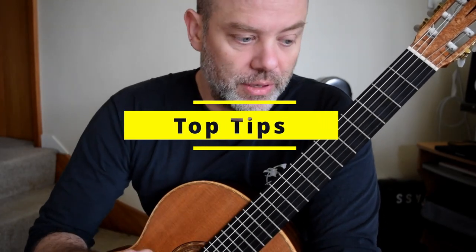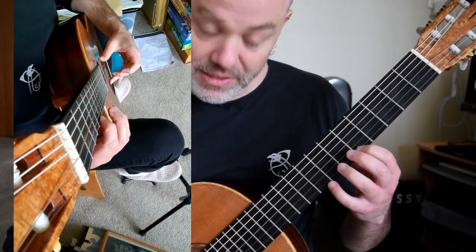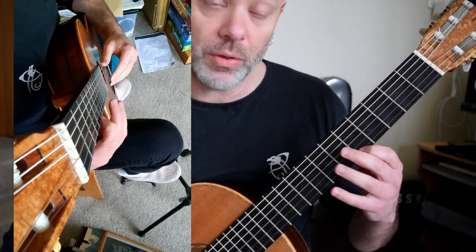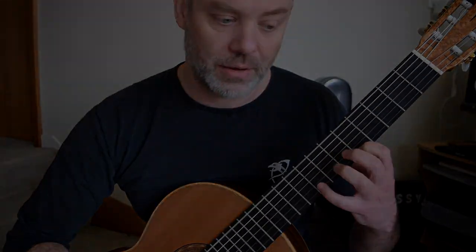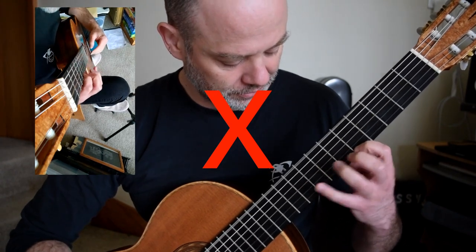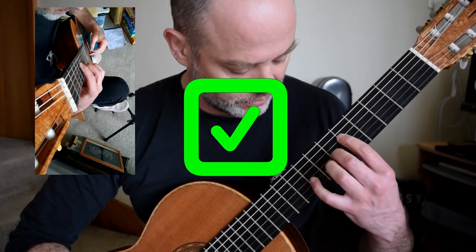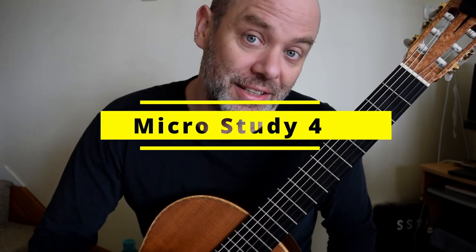A couple of other things that are really important. Please notice with my right hand — and I'll zoom in on this angle — I am doing a backside rest stroke. I will also do a rest stroke front side with my M at certain points because I want this note popping up loud. Don't let the accompaniment overpower. Welcome to the answering phrase. We've had that wonderful melody, and this is what Albaineth does with it.